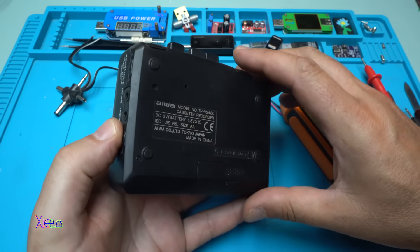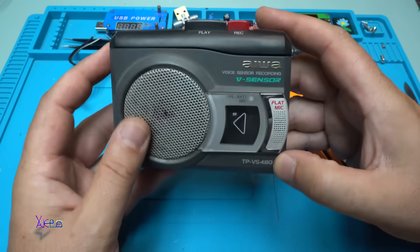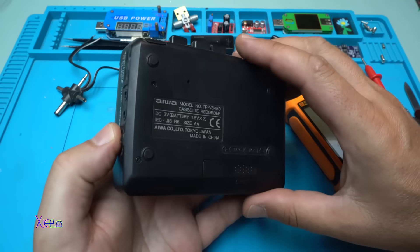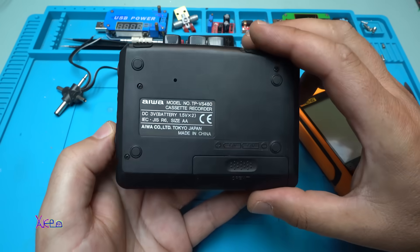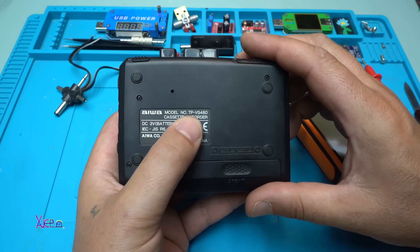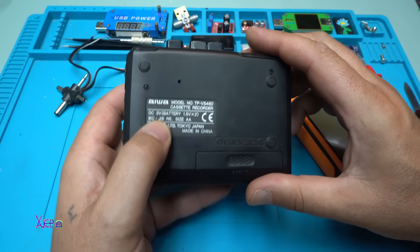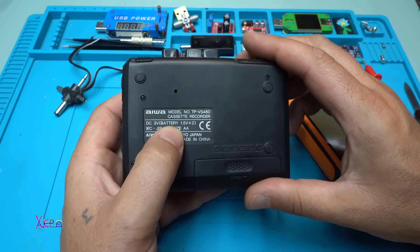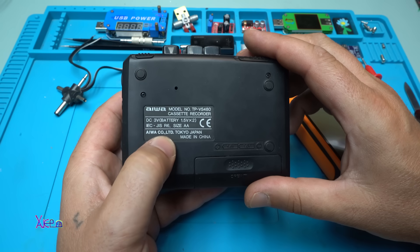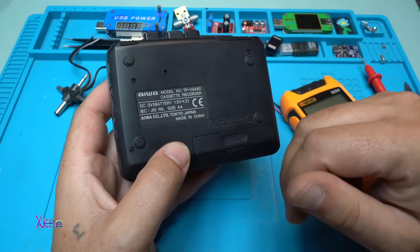I bought it from the local flea market — believe it or not — for one dollar. AIVA, one of the best brands. The model number is AIVA TP VS 480 cassette recorder, and it works on two double-A batteries, which means three volts. AIVA Co. Ltd., Tokyo, Japan, made in China.